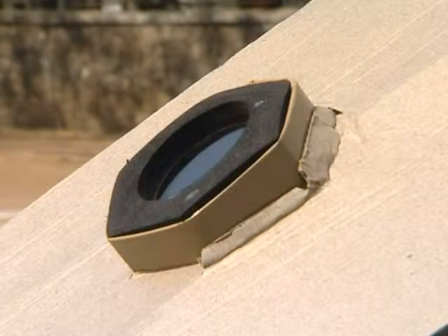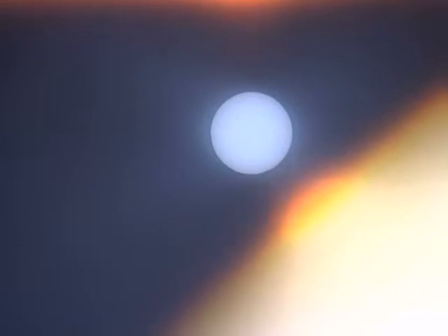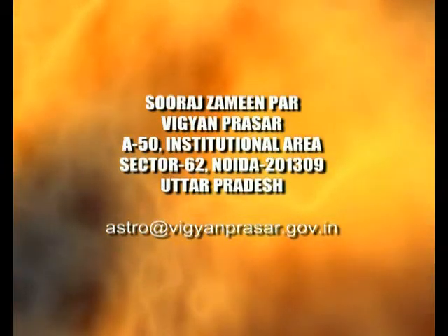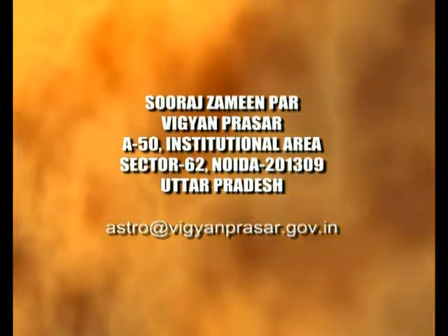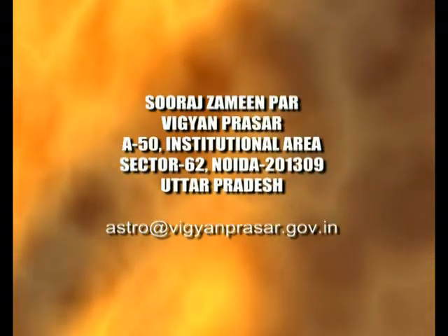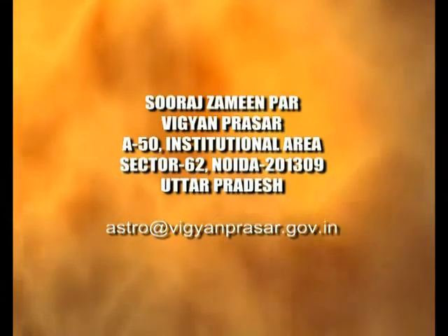Use any of these methods and don't deprive yourself of getting to know the sun in a safe and fun way. It's our closest star. Write your responses to us at Suraj Zameenpar, Vigyan Prasar, A50, Institutional Area, Sector 62, Noida 201309. You could even email us.